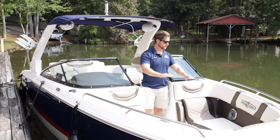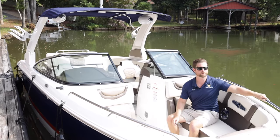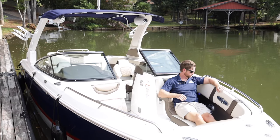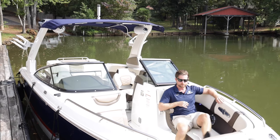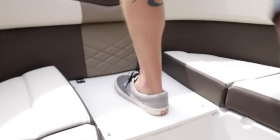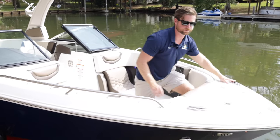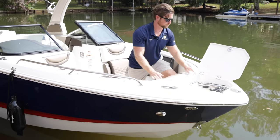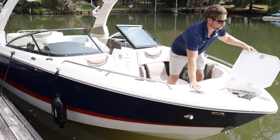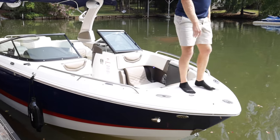Moving to the bow, you can see it's really deep and all wrapped in upholstery with nice soft touches. There's abundant seating, a full-length grab handle for rough days, armrests on both sides, a cup holder, and a stereo speaker up here too. Moving up to the bow, there's a removable cushion with a cooler underneath that drains overboard. Additional cleats for tying off or anchoring, a really nice anchor storage area with a four-step bow boarding ladder, anchor keepers to prevent rattling, and a flip-up bow light that stows away so you don't hurt your foot boarding from the bow.